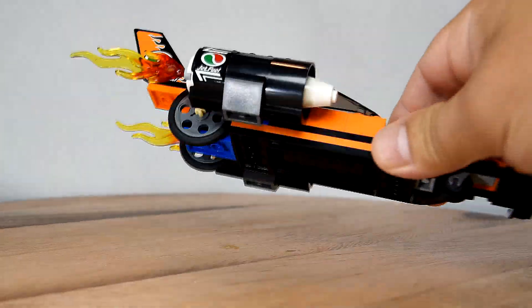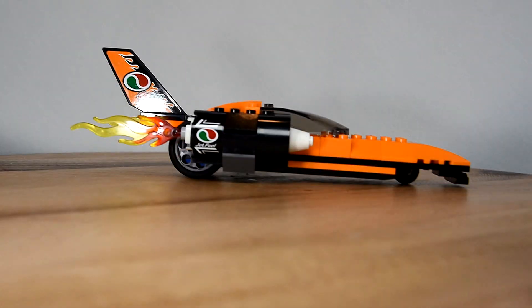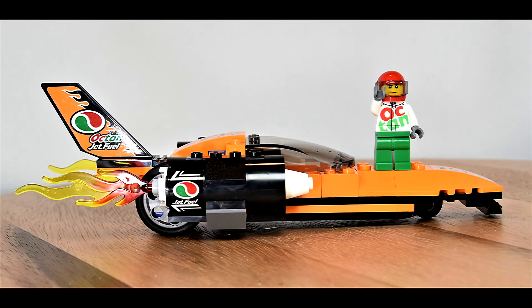It rolls really well on a flat surface but not too much on a bumpy tile surface — forget about carpet. Overall pretty neat to look at. Cool concept. Love the dual colored flames.